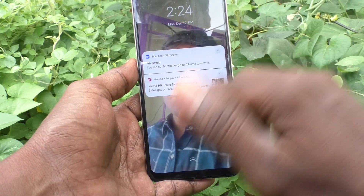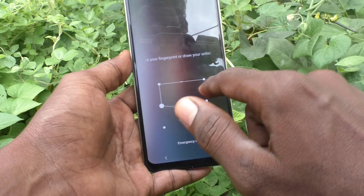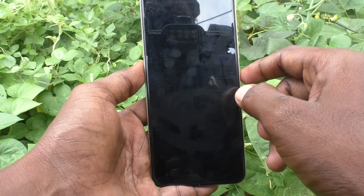See here — the screen is locked. So in this way you can easily activate double tap to turn off screen on your Vivo Y16.